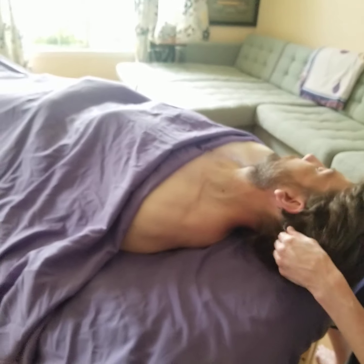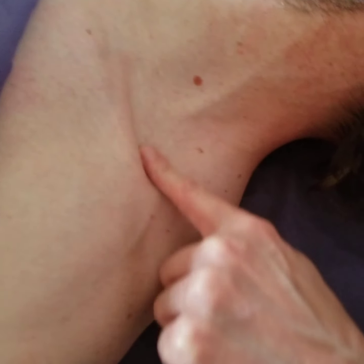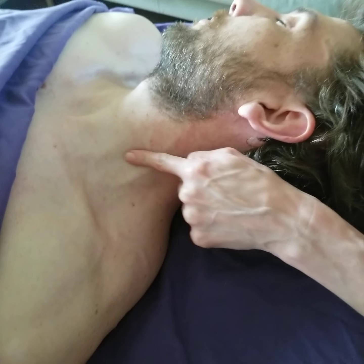I also like to massage the scalenes. The scalenes are these little guitar string muscles that kind of come out the side of the neck. The brachial plexus — which is the nerve that goes down the arm — crosses through the scalenes. So if your scalenes are tight, it's going to be compressing down on the brachial plexus, which is going to cause a lot of pain and achiness going down your arm.